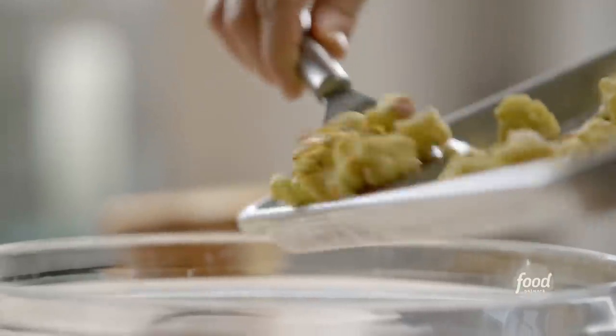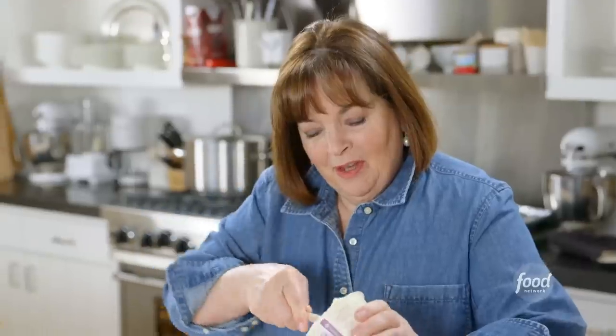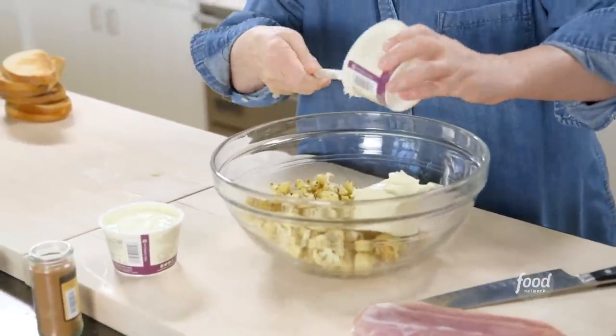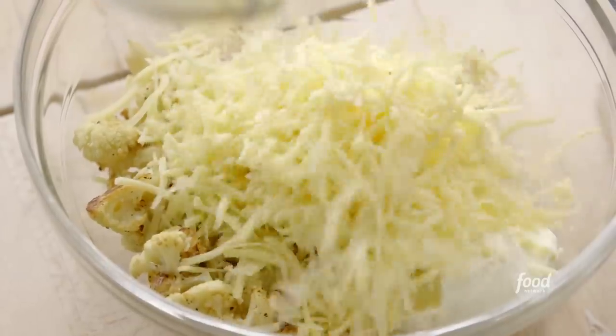The cauliflower's cooled, and now I'm going to put it in a big bowl and add some really delicious things. First, I'm going to add 12 ounces of room temperature mascarpone, which is really like cream cheese — it's Italian cream cheese, but a little richer. Six ounces of Gruyere, grated in long shreds. Just add the whole thing together.